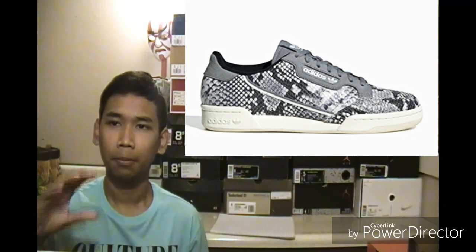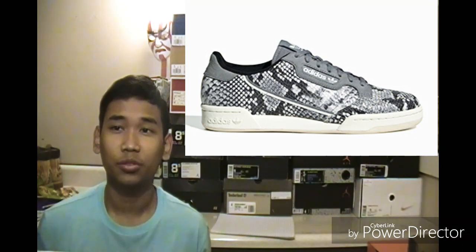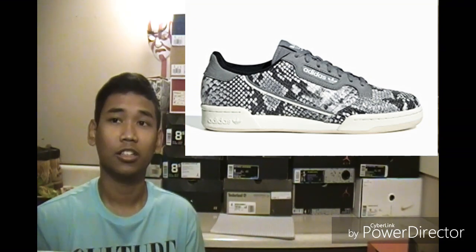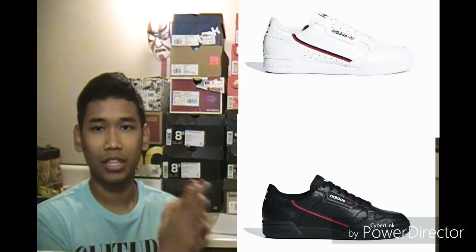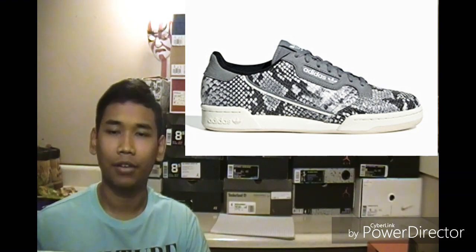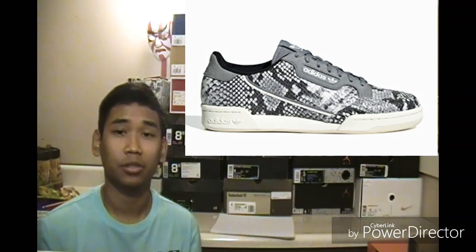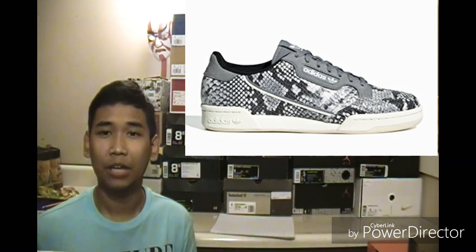The fourth pair is the Adidas Continental 80's, which I really do love. It retails for $110, releasing on July 19th. The colorway is grey 2/off-white linen, and similar to the Stan Smith, they're doing a snake skin look on this one too. The Continental I really love — the colorways I want most are the white/red/black ones. I've actually seen some at Paxson and other stores but the prices weren't right. Snake skin isn't really my thing, but if it's for you guys, go ahead and cop a pair.